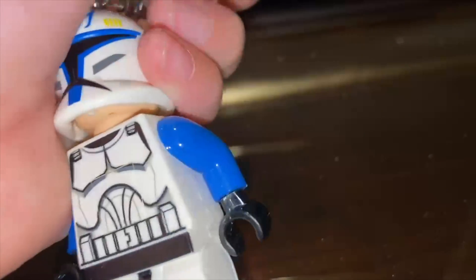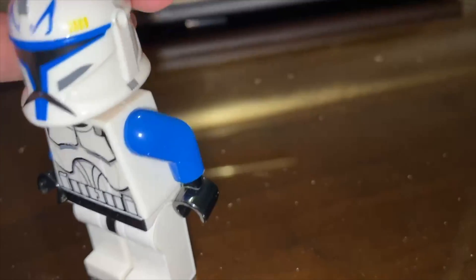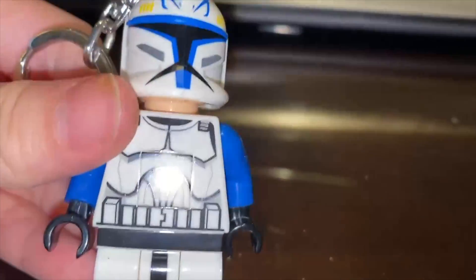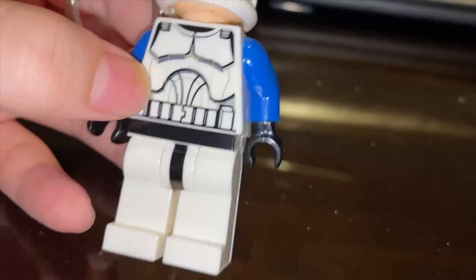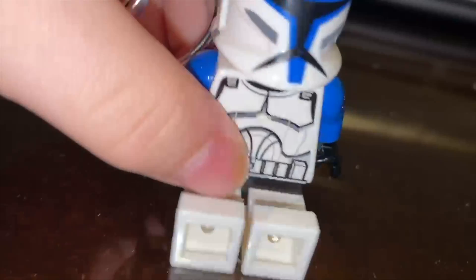This is like the 2009 Clone Wars style Captain Rex. It has the 2009 type of Clone Trooper armor. This one actually can sit down.